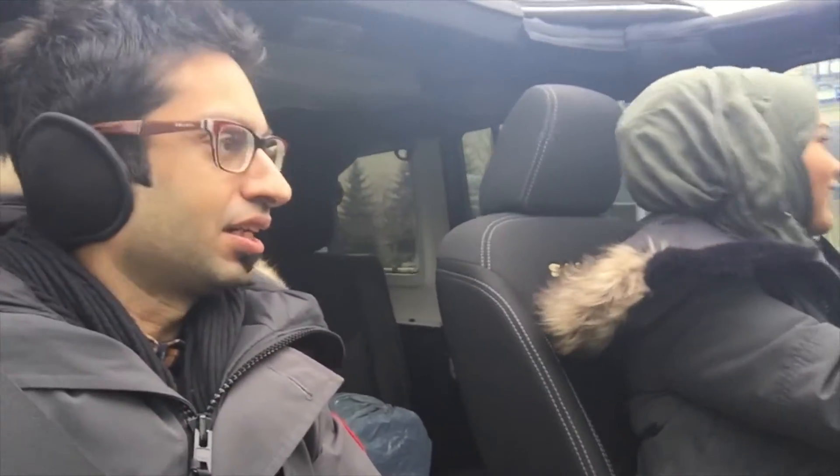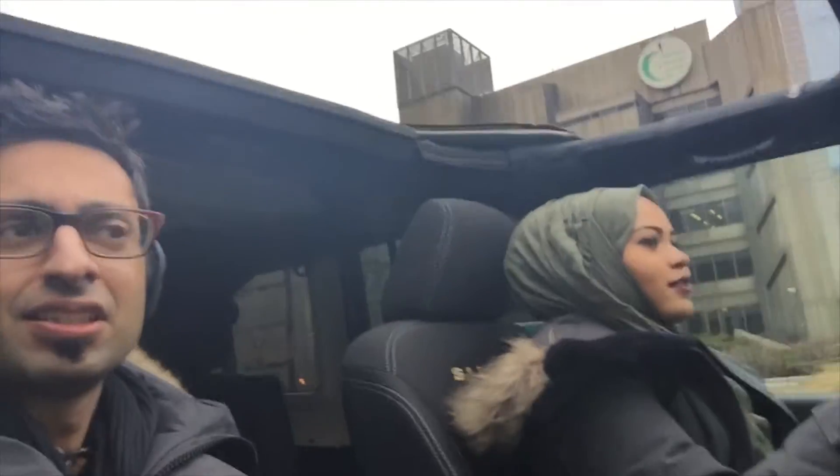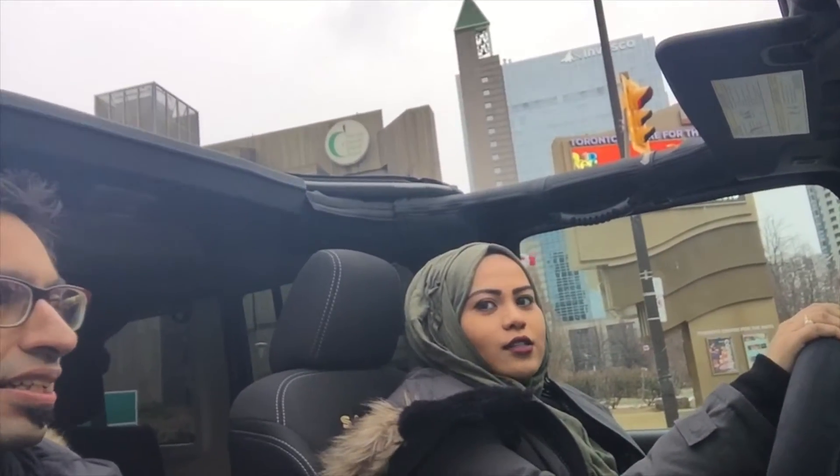Alright guys, here we are. I already got the earmuffs on and the heating on full blast. It is freaking awesome. It's like a convertible — look at the sky above us. I definitely gotta say it's like a convertible. I guess people are staring at us thinking, what are these guys doing in this weather?